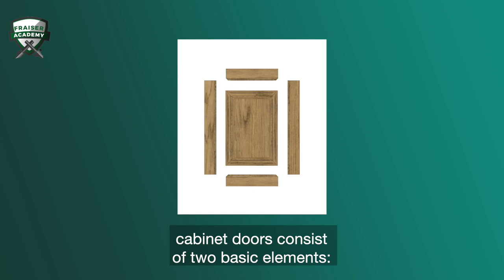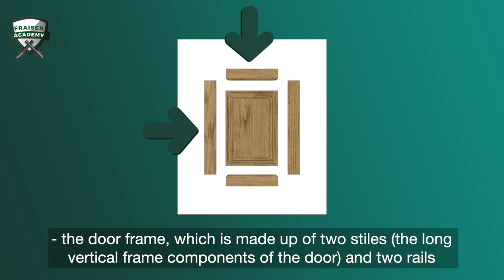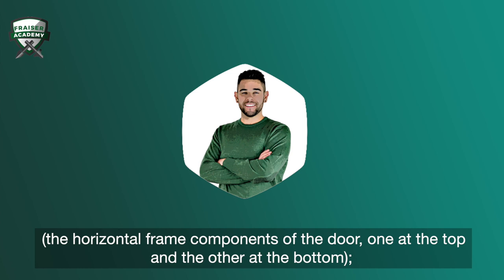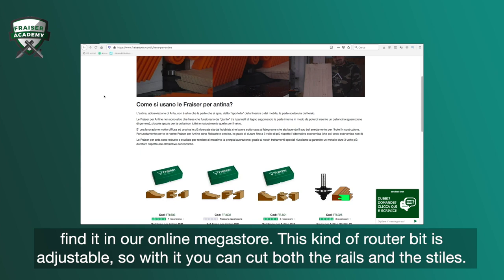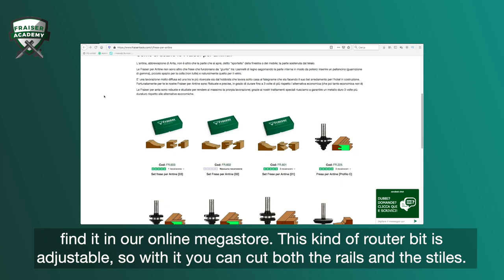Cabinet doors consist of two basic elements: the door frame, which is made up of two stiles — the long vertical frame components of the door — and two rails, the horizontal frame components of the door, one at the top and the other at the bottom, and the central panel. To make the frame of stiles and rails, we use a type of joiner router bit called a cabinet door frame router bit. This kind of router bit is adjustable, so with it you can cut both the rails and the stiles.